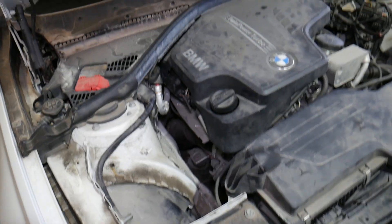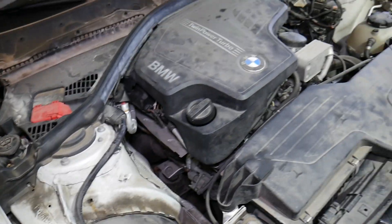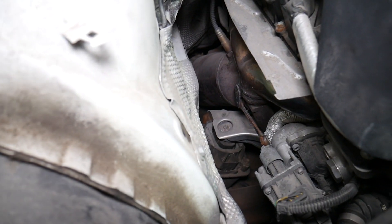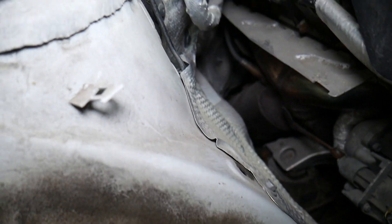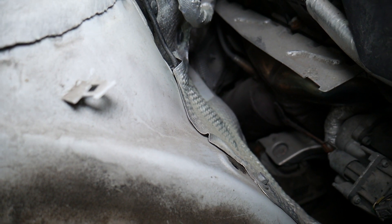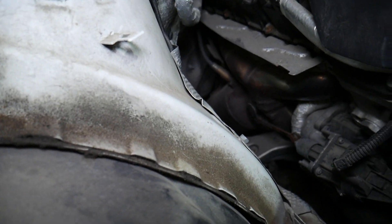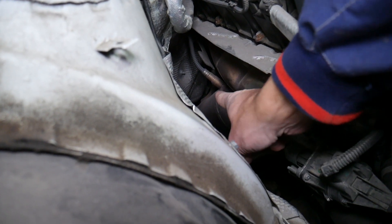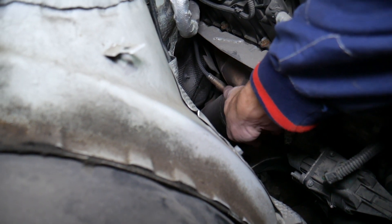With the engine hood open, if you look on the side of the engine where your exhaust is located, I'll show you what tools we're going to need. This is your exhaust — you have to be extremely careful. If the car was started even a few hours ago it could still be hot.